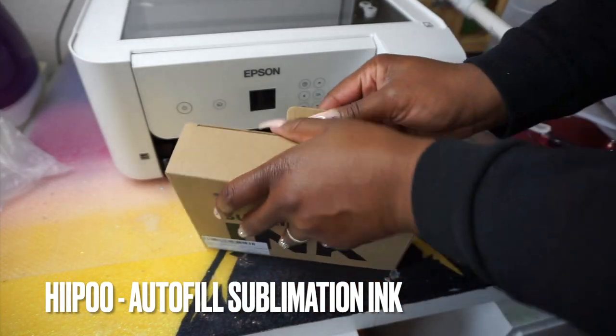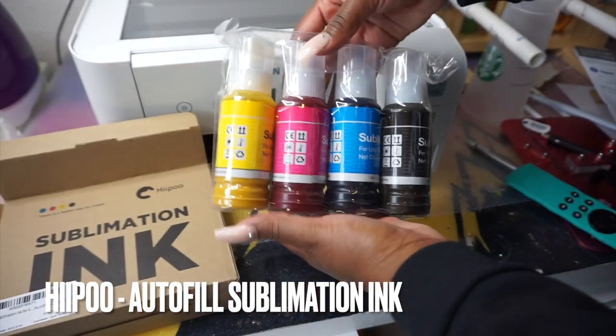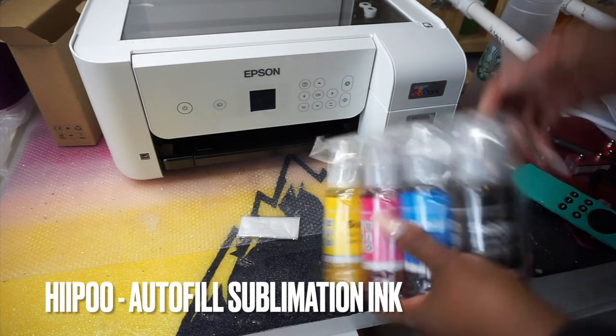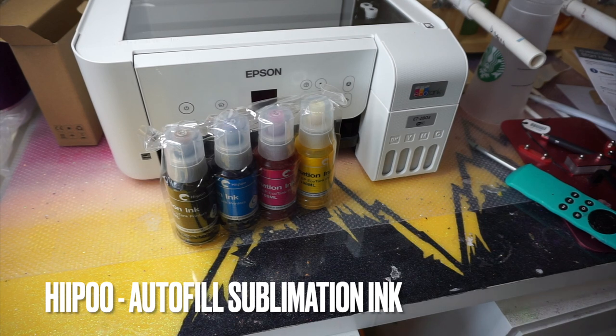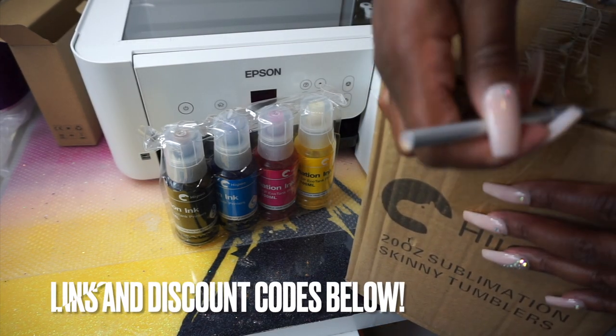Before you turn it on, you're going to fill the tanks with the sublimation ink. These are Hippo's autofill bottles. It also comes with a glove, though it's not really messy so you probably don't need it. The great thing about these bottles is that unlike some companies that send a syringe, Hippo's just pops right on to the nozzle.